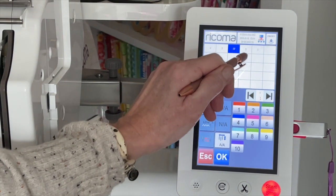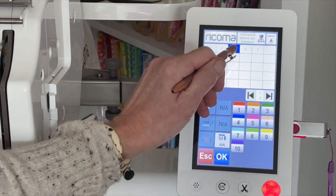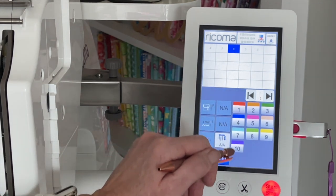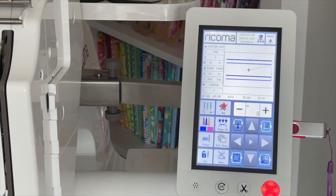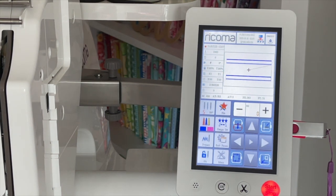Because I'm using a magnetic hoop and not the hoops that came with the machine, I prefer not to do the frame out. But if you want to do frame out, you can absolutely do that. I would rather just make sure that the automatic/manual button is set to manual, which will make the machine stop after each color stop. I just prefer when I'm not using a hoop that came with the machine to not program that frame out, because the machine doesn't know how big your hoop is and it will try to eject it further than it can, making a horrific sound.